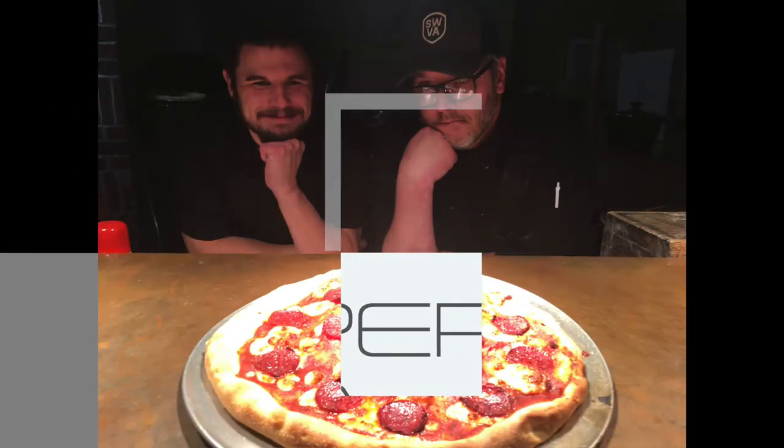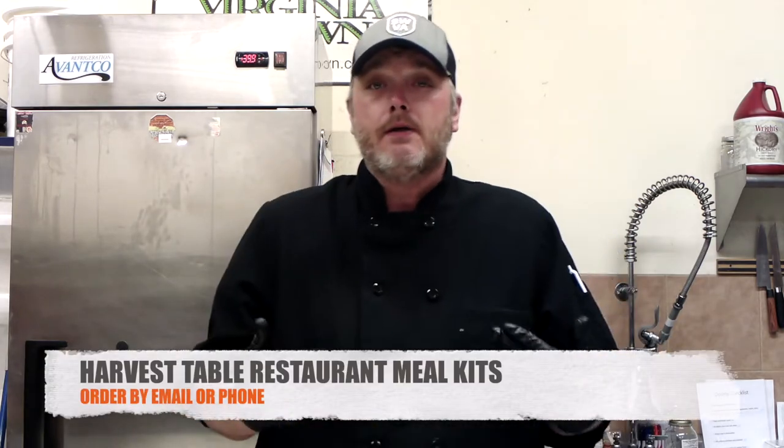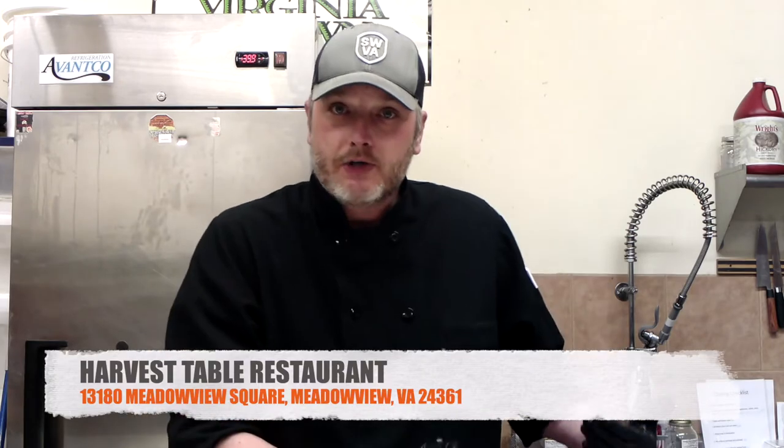Pizza! Hey Charles, what's cooking? Always tastes good when you're cooking with Charles. And that brings me to our subject today. We are going to start having some frozen, ready-to-eat pizza kits at our restaurant here, Harvest Table Restaurant in Middleview, Virginia, and at Blue Hills Bar Kit in Abingdon, Virginia.